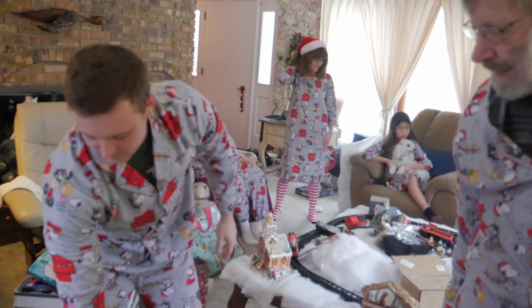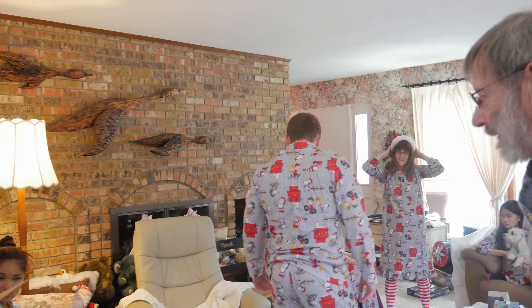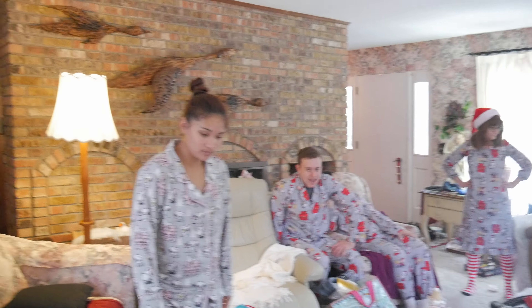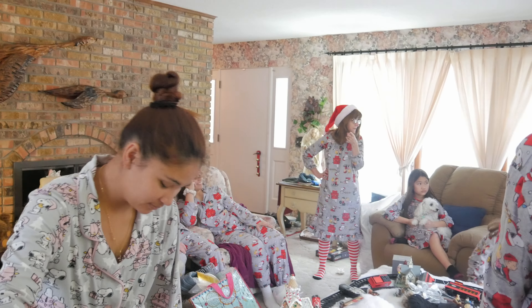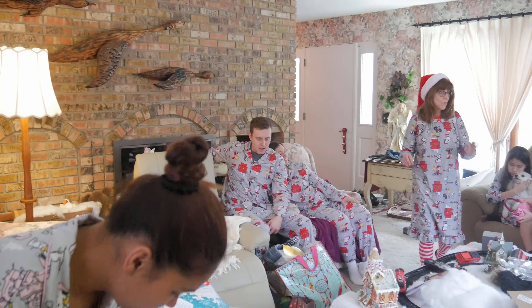There's one more here. It says Mom, Dad, and Micah. Did Micah open that? That was the first one we asked about.